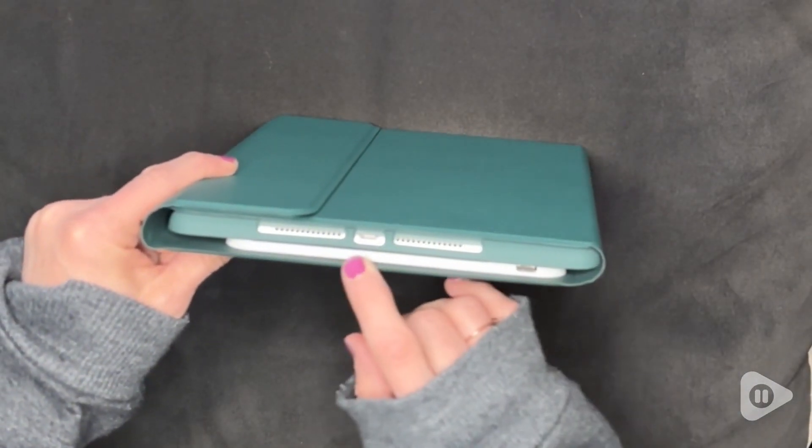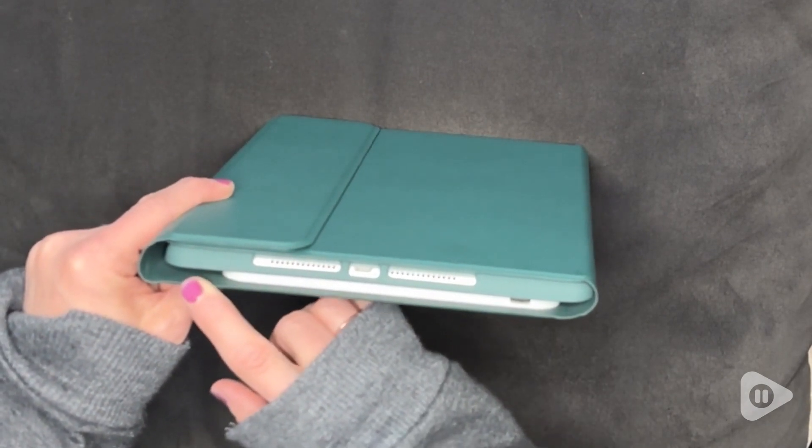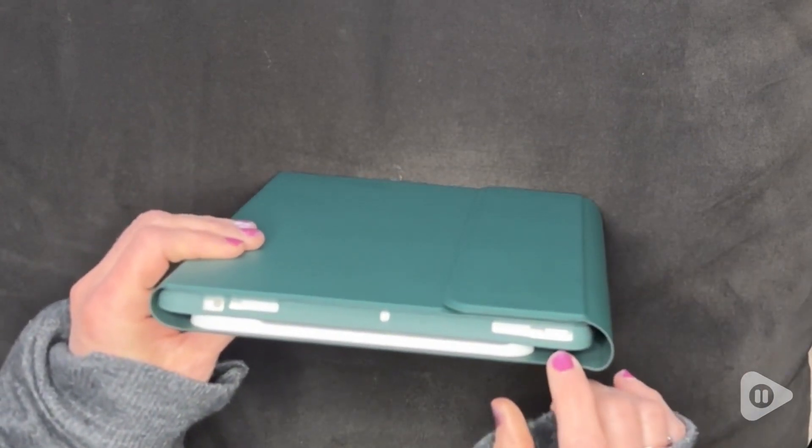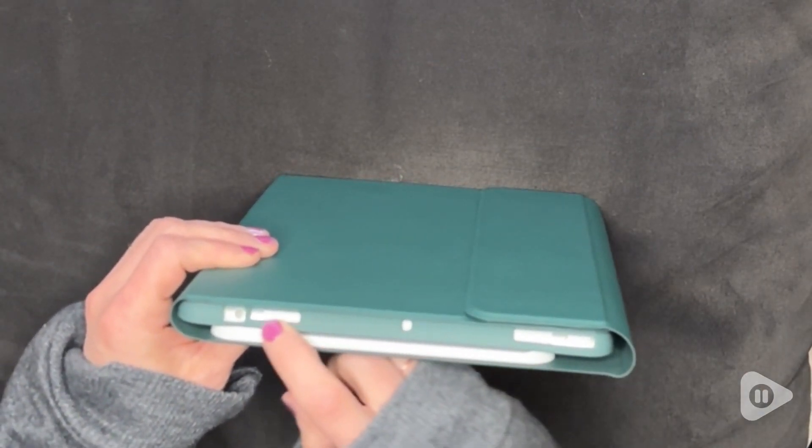I appreciate the precise cutouts and how slim the whole thing is, even with the keyboard inside. It's not bulky at all and fits conveniently in my bag. And that's my point of view.